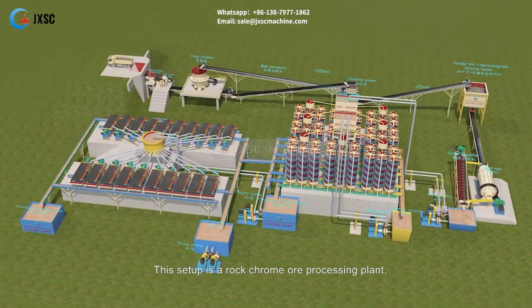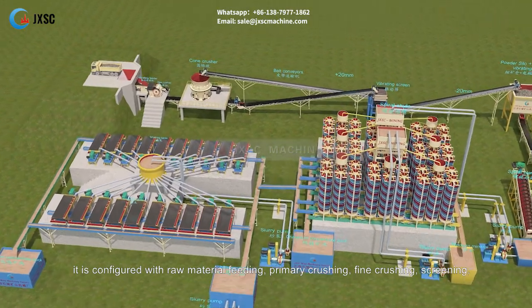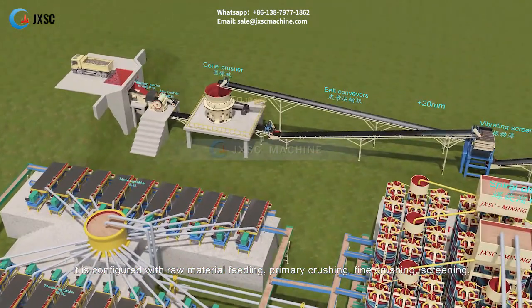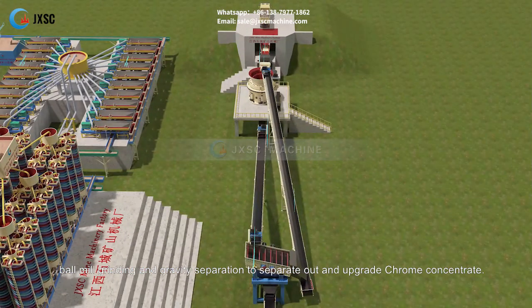This setup is a rock chrome ore processing plant. It is configured with raw material feeding, primary crushing, fine crushing, screening, ball mill grinding, and gravity separation to separate out and upgrade chrome concentrate.